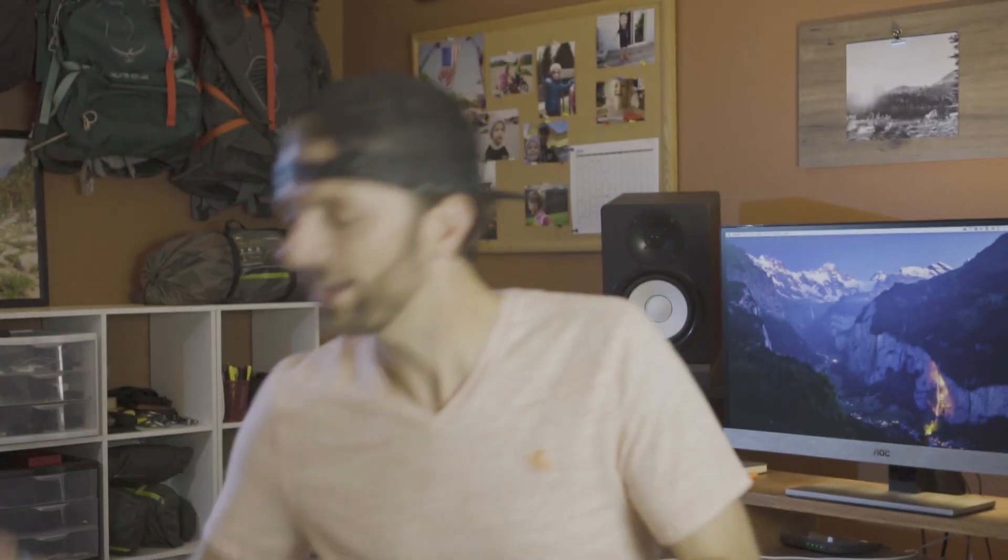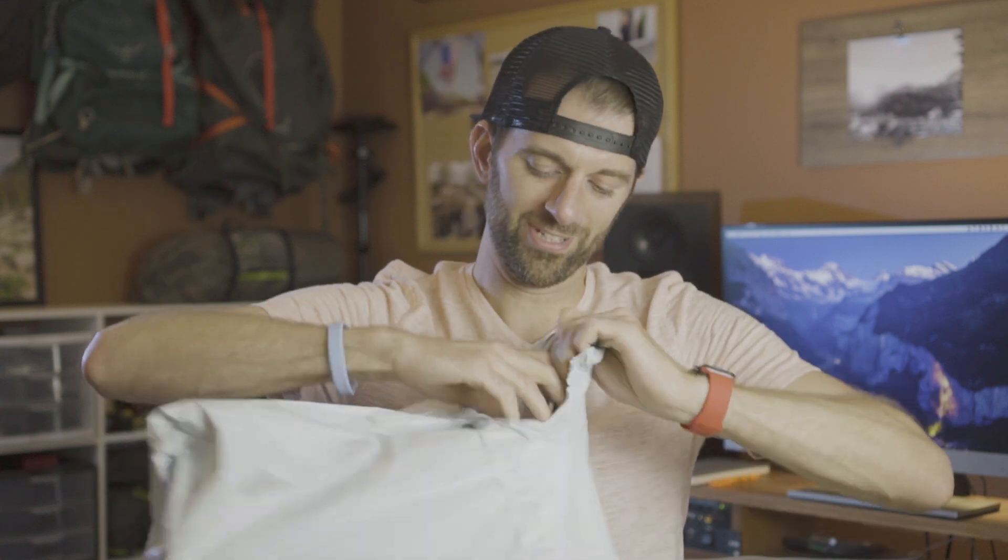This is a day that I've been waiting for for a long time. I finally got right here the Olympus 3.0. Okay, so that was kind of dramatic. Let's open this thing.